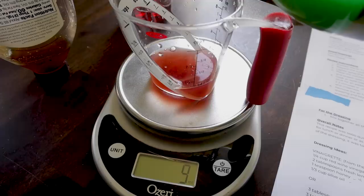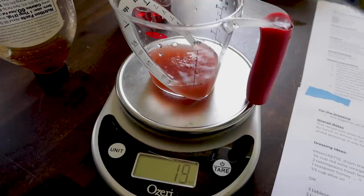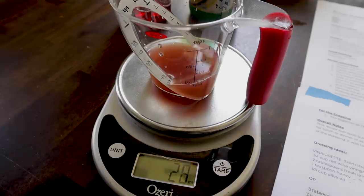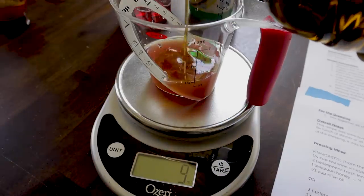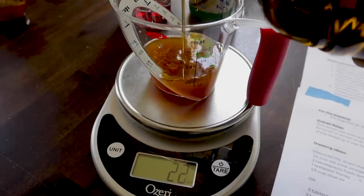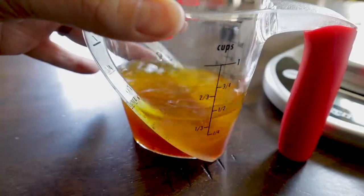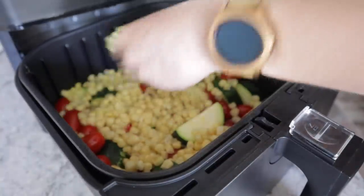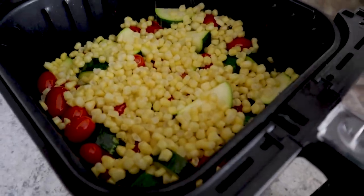Two tablespoons of red wine vinegar, about 30 grams. A tablespoon of lemon juice, or 15 grams. Just a half teaspoon of honey for a little sweetness, about four grams. Two to three tablespoons of olive oil — that's about 30 grams. Give that a little whisk. Now at the three minute mark, I'm going to throw some corn on top, and here's the salt and pepper I forgot to add. We'll give this three more minutes.